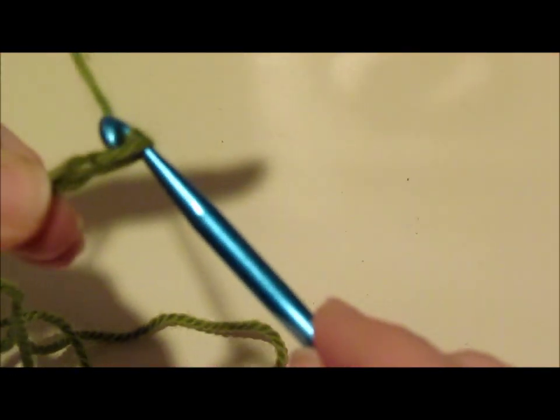Our multiple is 32, and then we're going to add 4. So I'm chaining all 36 stitches now — counting up to 36.